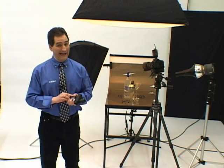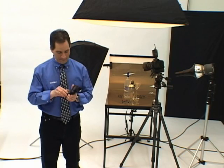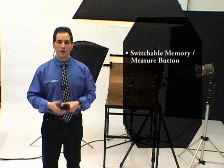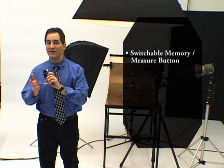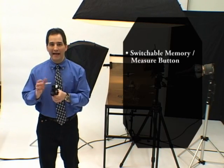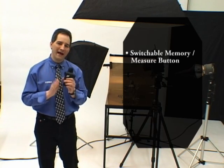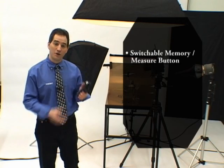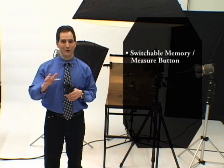Setting any of the 14 custom settings is quick and easy. And in case you need it, there's a quick reference chart on the inside of the battery compartment door. Here are some of the newly added custom settings. The memory and measure buttons are switchable. So if I want to take a one-degree spot measurement, I can simply use my memory button and now it's a measure button. And when I switch from one-degree spot back to incident mode, the meter automatically switches the keys back again, so my original measure button, located right here underneath the eyepiece, is activated again.